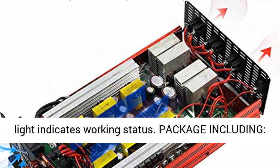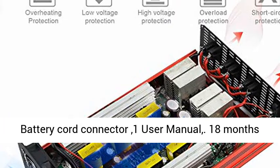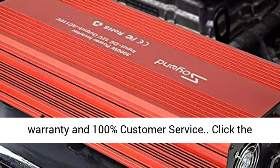Package including: 1 Soyan 3000W Power Inverter, 2 pieces 2.63ft Battery Cord Connector, 1 User Manual. 18 Months Warranty and 100% Customer Service.